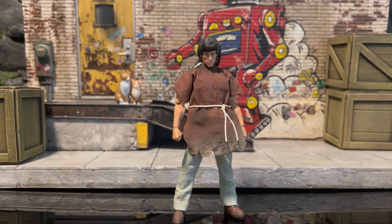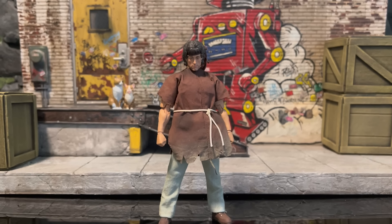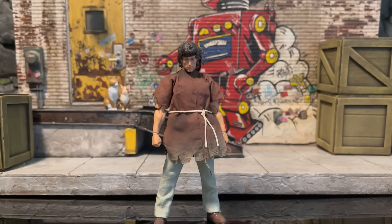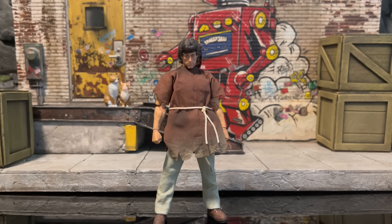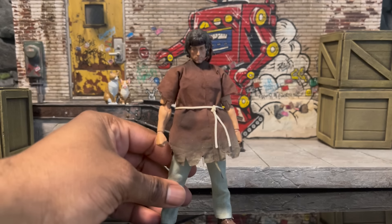Welcome to another video. Today we're starting with the Hiya Toys 1/12 Exquisite line of John Rambo. I'm excited — I went by the nickname Rambo when I was younger. The Rambo line helps me complete my 80s hero dream of having Rambo versus Terminator versus Robocop — a cool crossover with the bros. But yes, here we are with Hiya Toys doing the Rambo line.